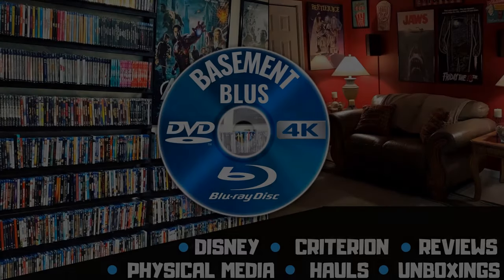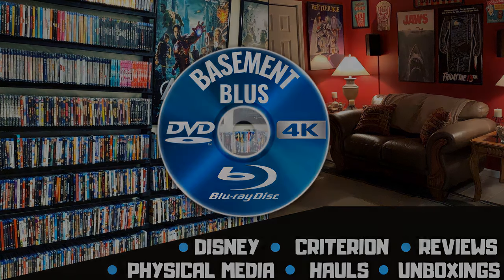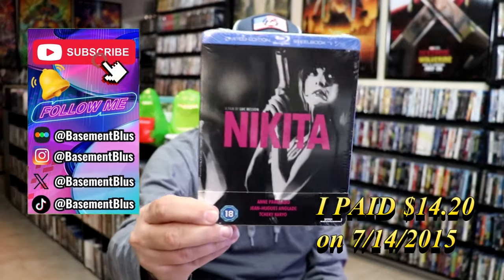Hey, Tony here. Today I'm going to do an unwrapping of the Blu-ray Steelbook for Nikita, so stick around. Today I wanted to take time to do an unwrapping of the Nikita Steelbook from the UK.